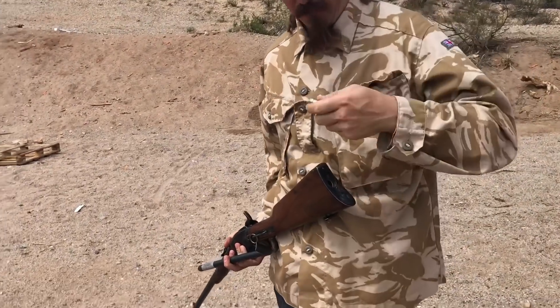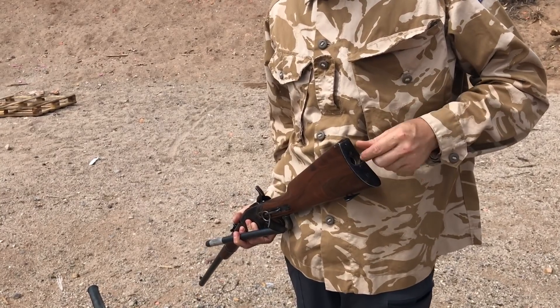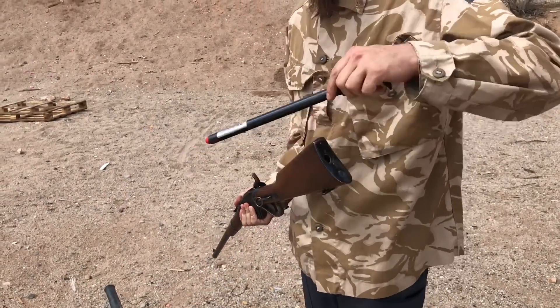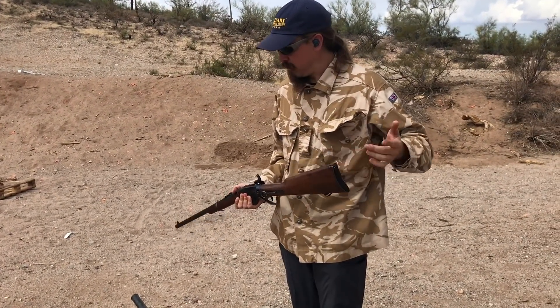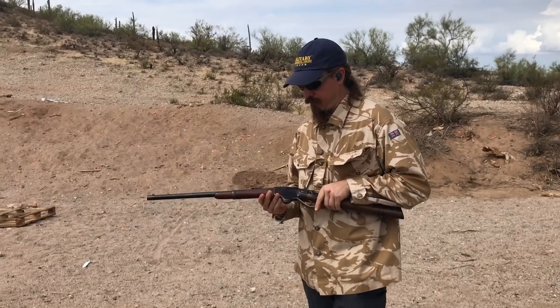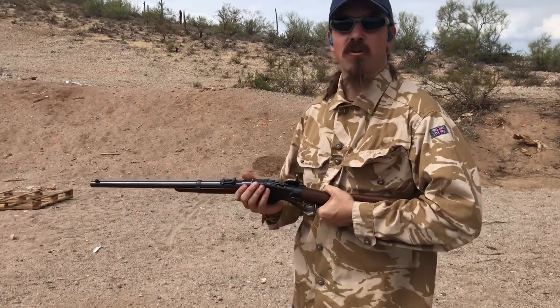I am not so sure — I'm pretty dubious that this will make it through more than a couple rounds at most. So I'm loading seven, that's the full capacity of the mag. Put that in there, and then we will go ahead and chamber a round, but leave the hammer down.